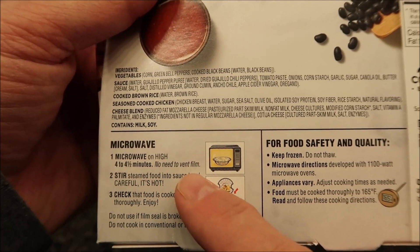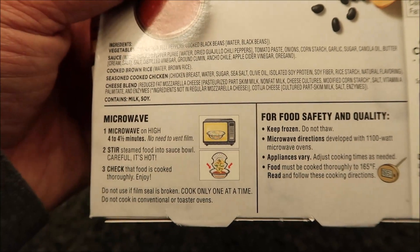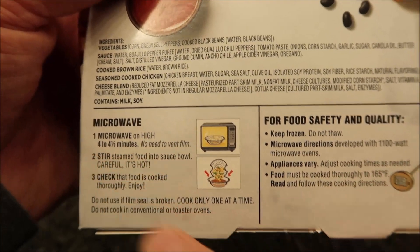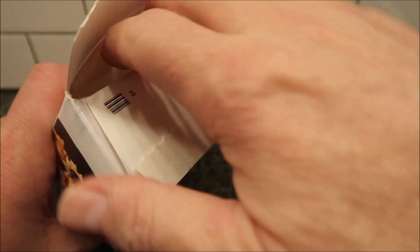Four to four and a half minutes, do not vent it. Stir the steam bowl food into the sauce bowl - careful, it's hot - and check that the food is cooked thoroughly. We're basically just going to stick it in the microwave. I'll do it for four fifteen, that's kind of in the middle. It does have a fill line so that's nice.